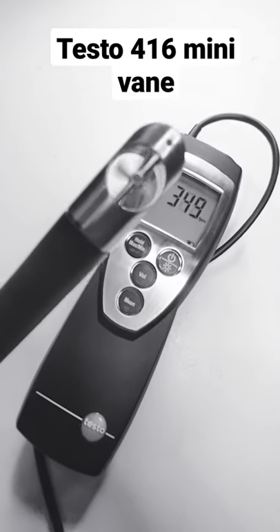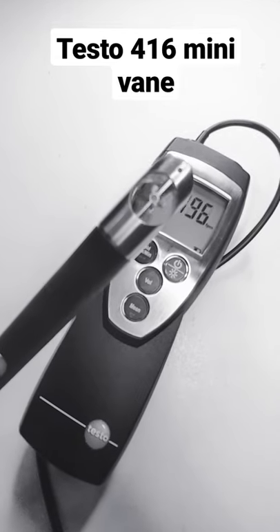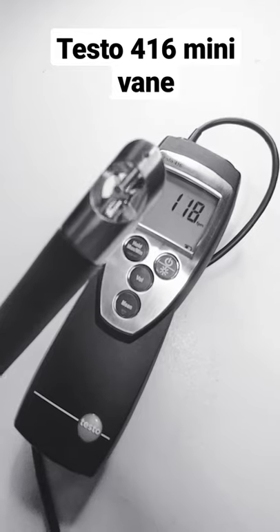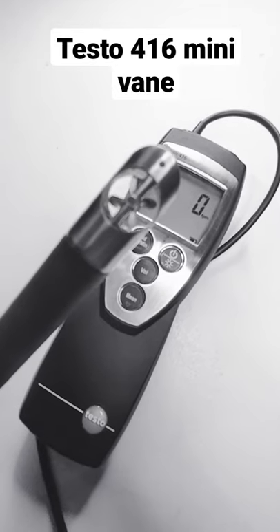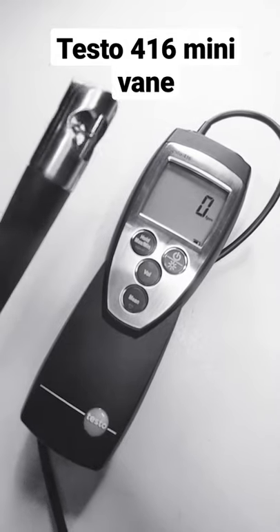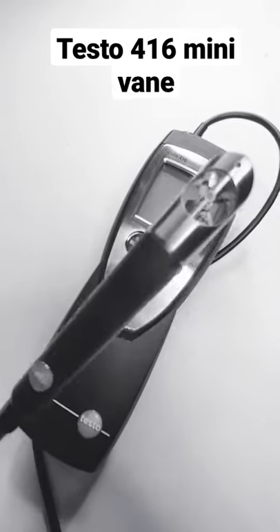Got a new addition to the toolkit courtesy of eBay, so I'm going to go ahead and do a test against my Field Piece hotwire CPS vane anemometer and the flow hood, just to see if this thing is still in spec. Stay tuned.